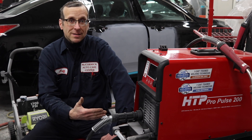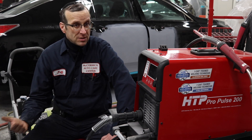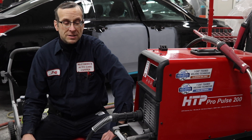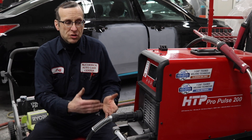I didn't realize at the time what a good piece of equipment this HTP machine really is. Besides the fact that you can do the aluminum and pass the test, which we did in our shop, I see the most value because you're picking up an excellent piece of equipment. And it's not just the equipment.